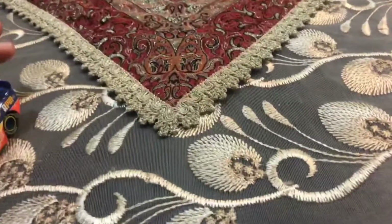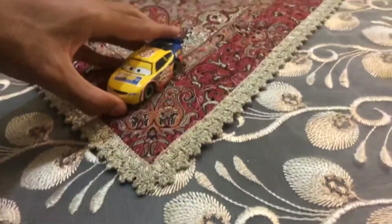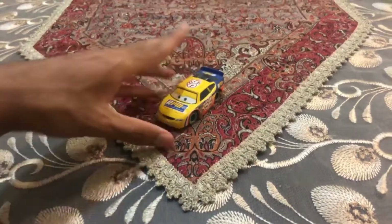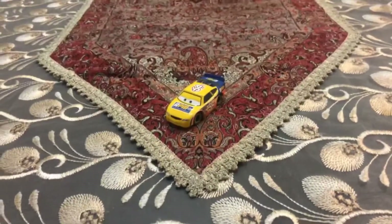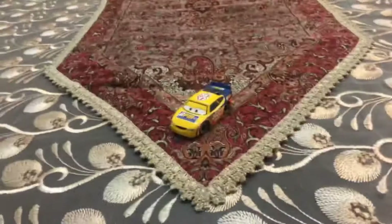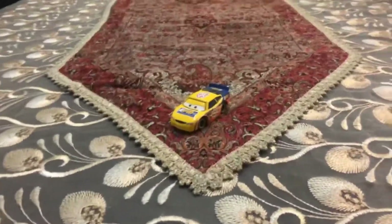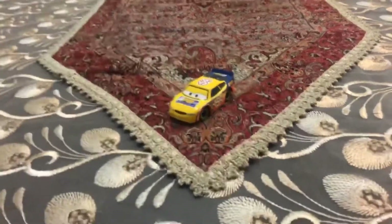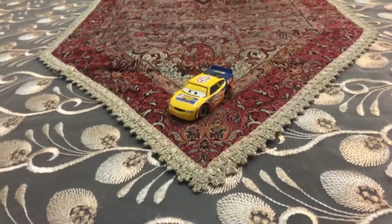So here is the old RPM Racer from Cars 1, Winford Bradford Rutherford. There he is! I hope you guys enjoyed this video. Please subscribe, stay in touch, and like this video and leave a comment below. See you guys next time. Bye!